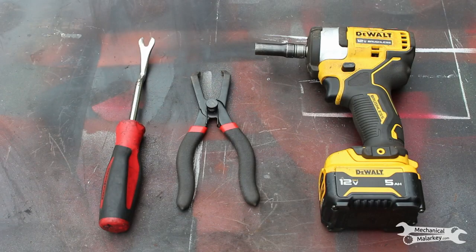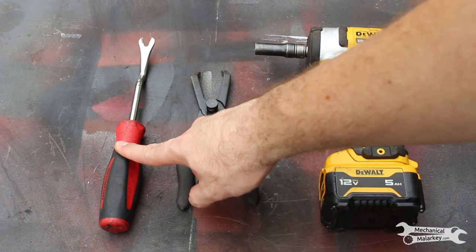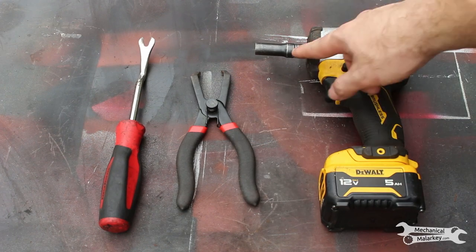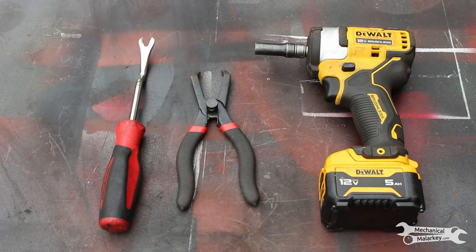These are the tools you'll need to change your hood latch cable. You'll need some sort of trim prying tool, a tool to remove some trim clips, and a 10mm socket. It will also be helpful if you can remove the left front wheel, but you can also probably work around that if you can't.